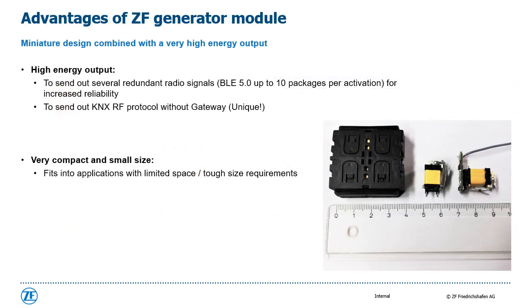The main advantages of a ZF generator are the miniature design combined with a very high energy output. This high energy output enables sending out several redundant signals, which increases the receiving reliability. For example, for each activation the generator can send out up to 10 packages of Bluetooth Low Energy 5.0 radio telegrams. In addition, the ZF generator is the unique one which can directly send out a KNX RF protocol without any additional gateway, so integration into an existing KNX system is very easy. The target was to develop a generator as small and compact as possible, so it fits into applications with limited and tough space requirements.